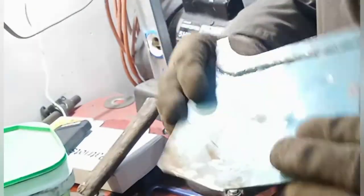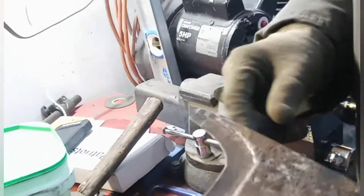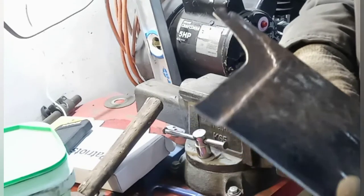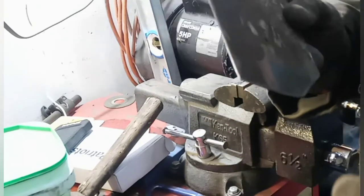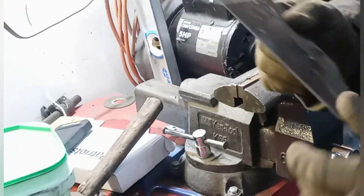Quick shout out to Fitzy's Fabrication, where I learned that hammering in a flange trick using a vise. That guy is an amazing metal worker, a channel I love to watch. So if you guys are looking for some help on cheap metal, go check out Fitzy's.